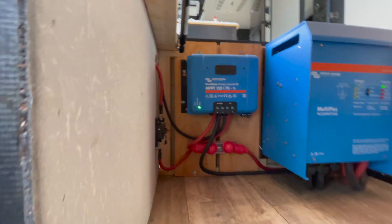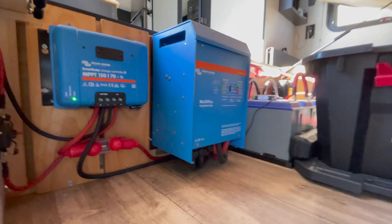I just ran a fish tape through there to pull the wires, pushed some insulation out of the way, and it was totally fine. That's how everything's all wired up.